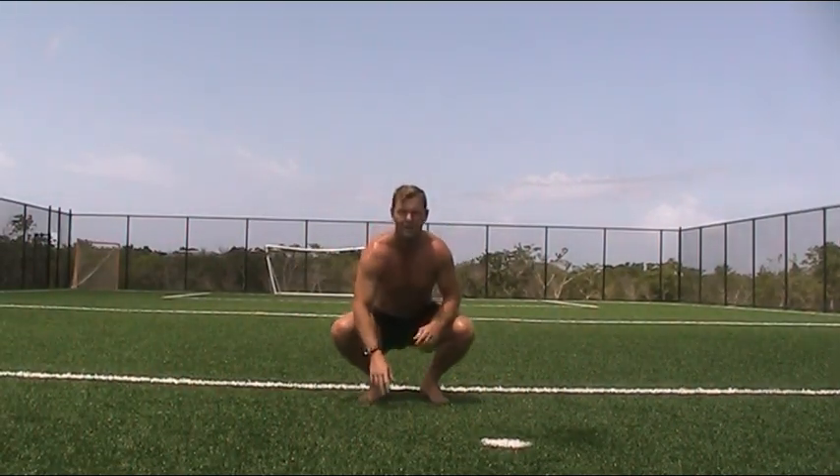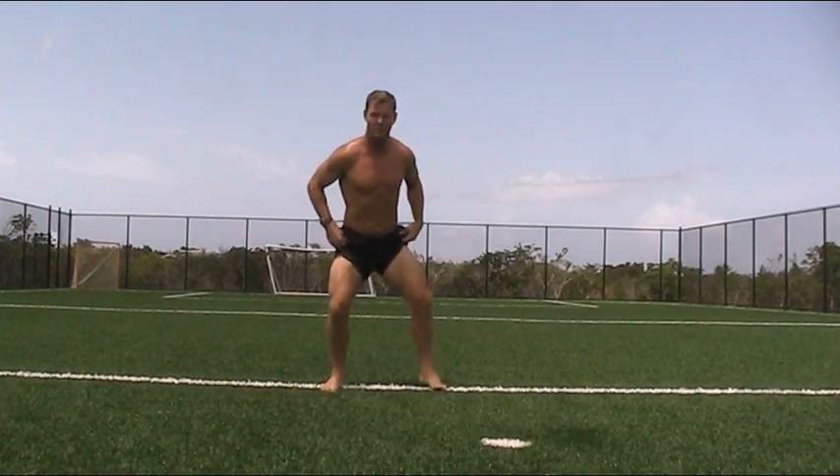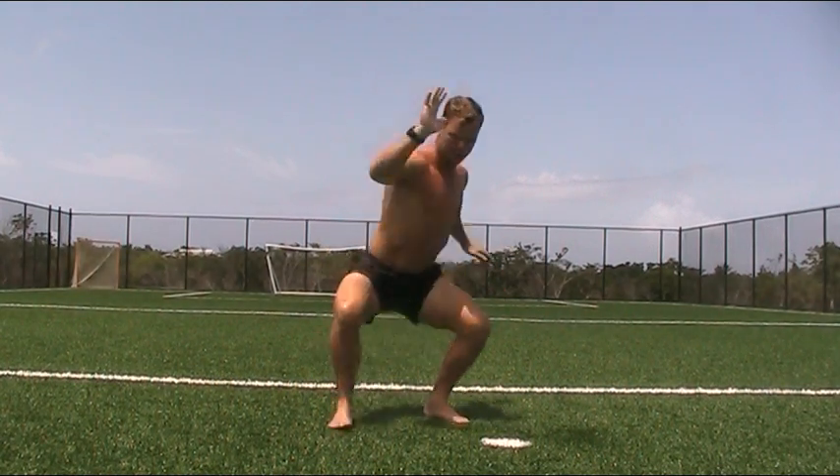Okay guys, this exercise is for your butt, hip mobility, and also for your t-spine if you keep your chest up. Here we go — start nice and low, chest up, drive with your arms, and go deep.